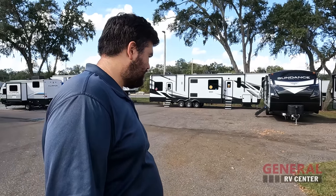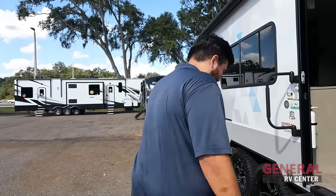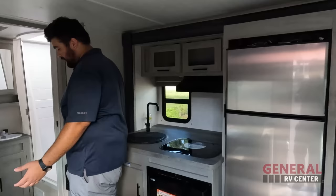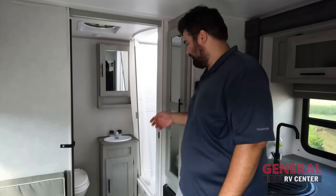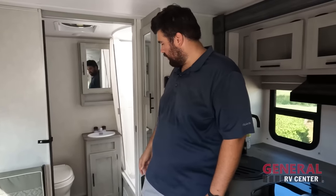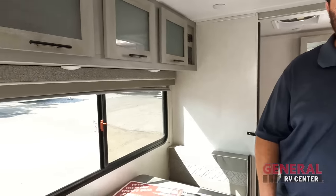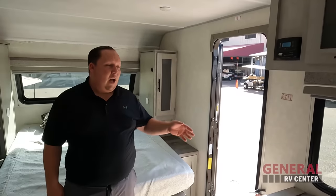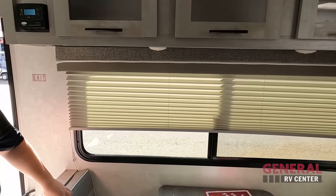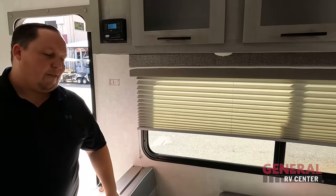Dislike number two: the bathroom. For the size of this trailer, I really like the living space, but the bathroom — they just didn't do it right. The toilet especially, and the shower has that raised step which shouldn't be there. That's number two.